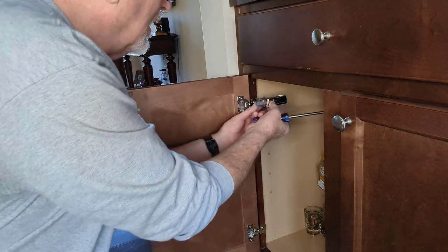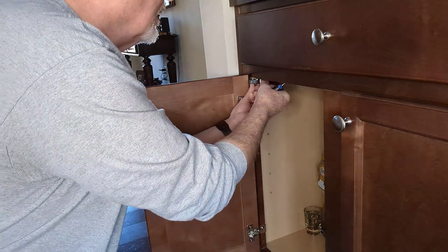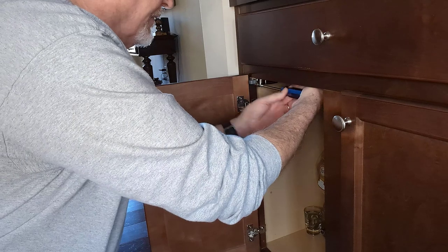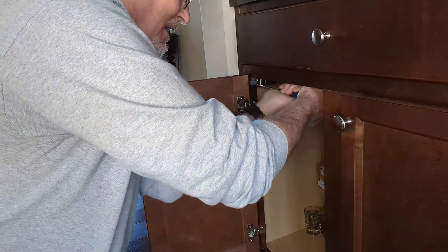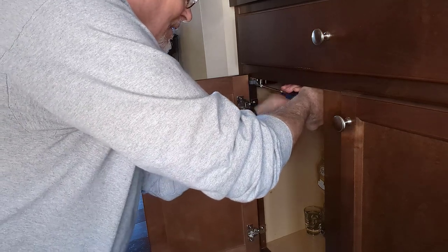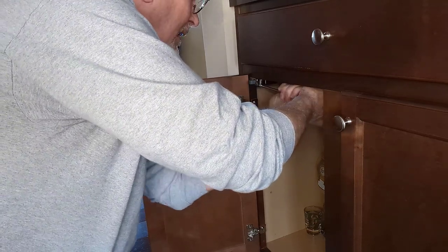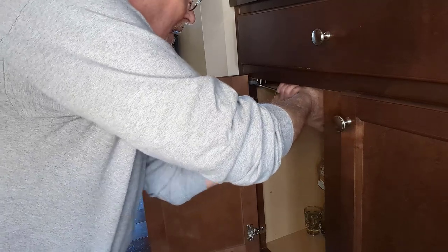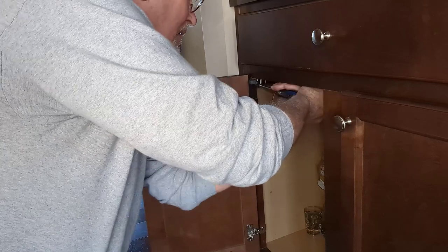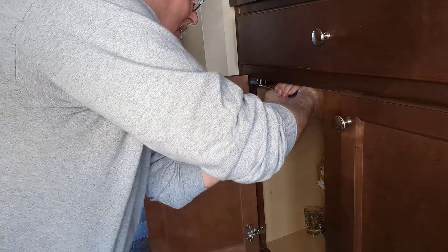I've got my screw in. I'm going to put it up against the wood flush and start screwing, holding it really tight as I twist it. Because it's so close to the wood at the top, I have to be very careful not to strip it — I'm pressing in as I'm turning it. You'll feel it tighten up; don't over-tighten or you might strip it out.